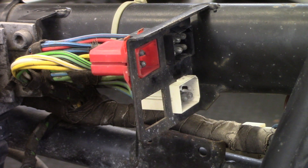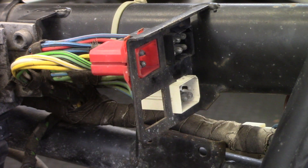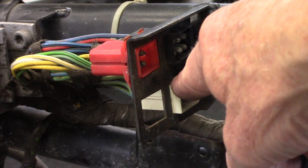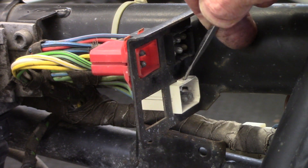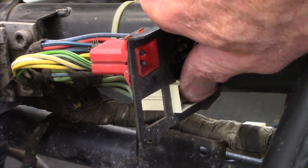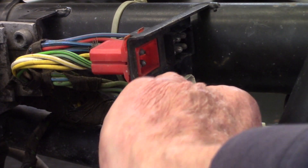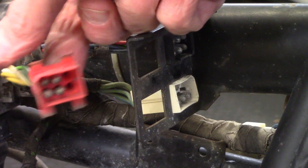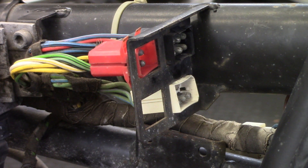These three connectors are where the handlebar multifunction controls plug into the wiring harnesses. They're retained in here with a snap that you can push down on with a screwdriver to free the plug, then kind of push down and slide it back, and once more on the bottom and you can get it to pop out — it'll come out just like this one did. That's a pretty easy way to connect the handlebar controls to the electrical system.